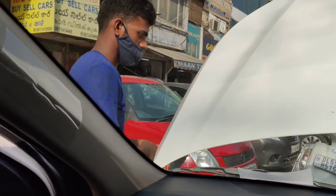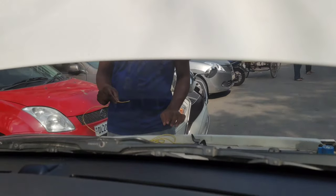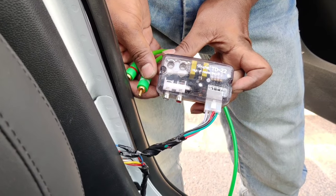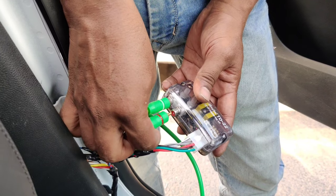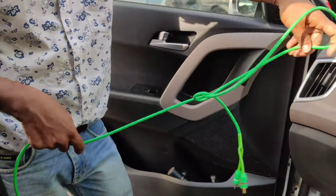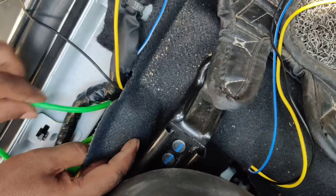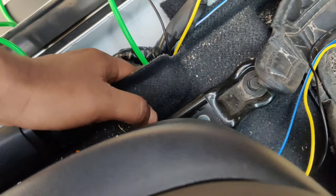This is the wire we will use for the battery power connection, as you can see. This is the single wire for the battery connection, and the other wire we will use for the body earth. Now we will use the high-low converter — as you can see, the wire is slit, not cut completely, only slit so that we can use the current. The original wiring is intact, there is no permanent cut — just a slit cut — and the connection is done. You will have no problem.